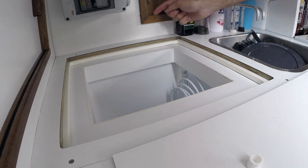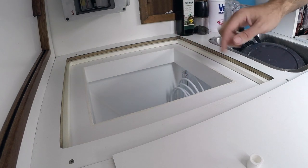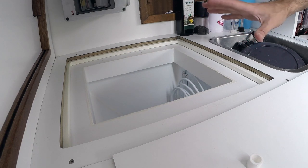Looking at this, I'm probably going to drill a hole somewhere around there to lead this tubing out to the cockpit locker where I'm going to be placing the compressor unit. So I think the next step would be to empty out the starboard side cockpit locker to have a look at where we could mount the compressor.